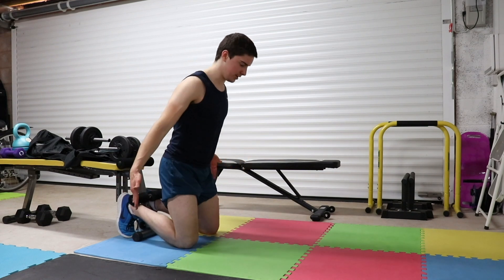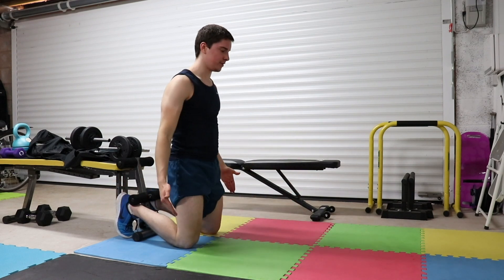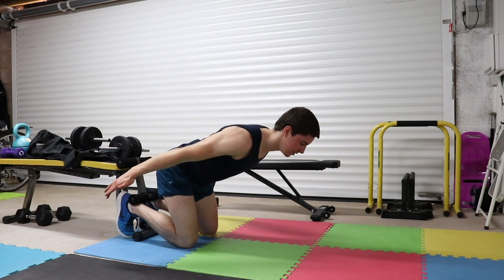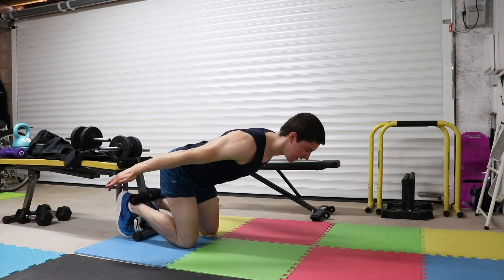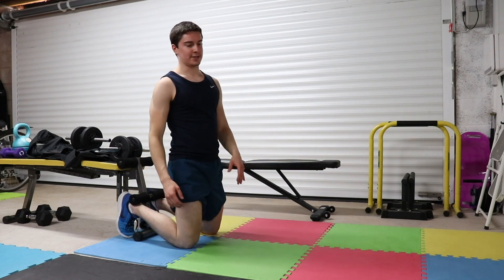The less you lean forward, the easier it's going to be. To make the exercise harder, simply lean further forward to increase the range of motion and the lever, making it more intense for the hamstrings.